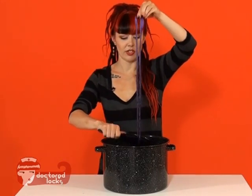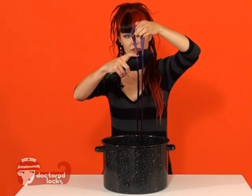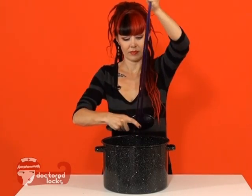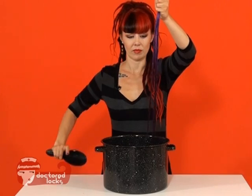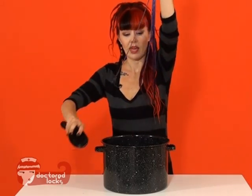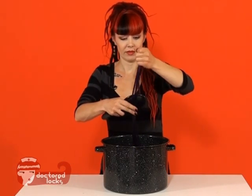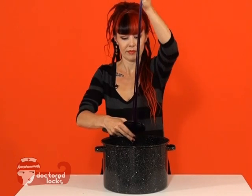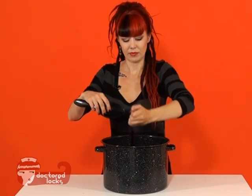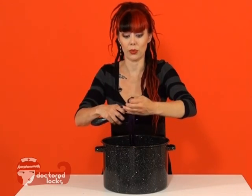Then you're going to take your brush, starting at the bottom, and you're going to pull through that fiber. As your fiber gets straighter, it will become easier to brush. Be careful as this water is incredibly hot.